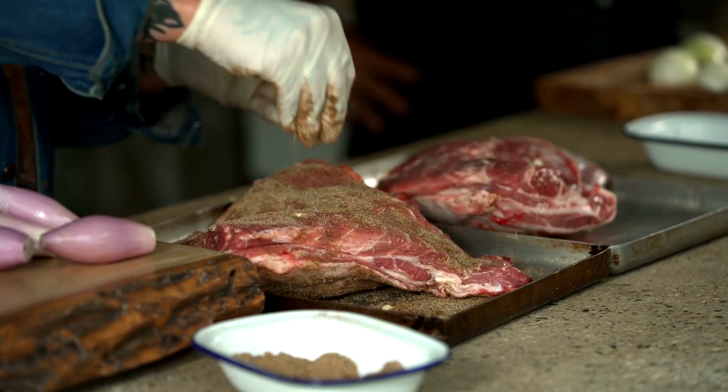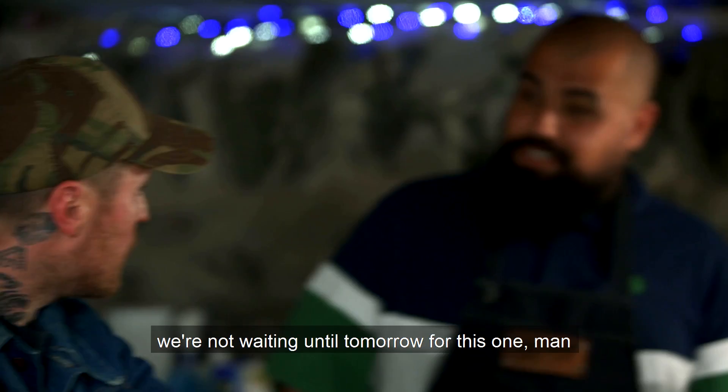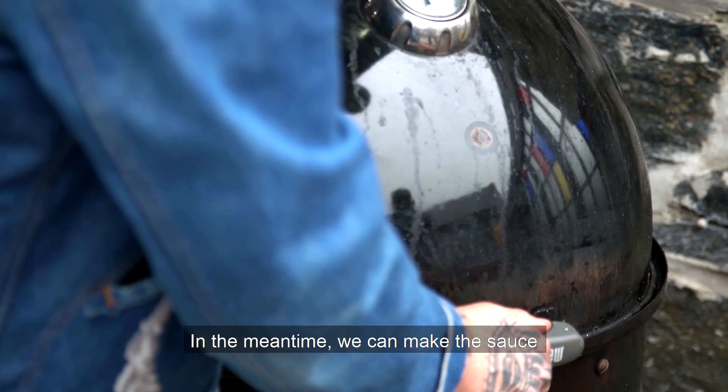Massage it in - you've got a sexy rub here. You can do this a couple of days ahead or you can put it straight in the smoker. I really want to eat this tonight so we're not waiting for tomorrow. Let's get it in the smoke. Let's roll some smoke!